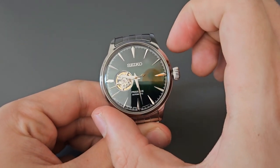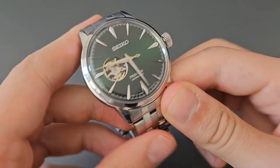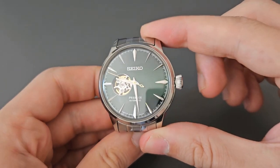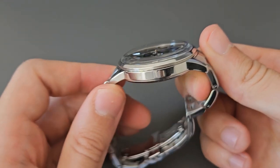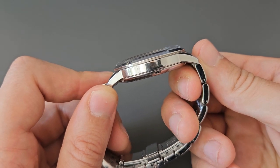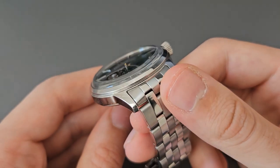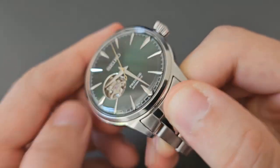The diameter of the watch is 40.5 millimeters, I measured the thickness at around 12 millimeters, the lug-to-lug distance is 47.5 millimeters, and the lug width is 20 millimeters. The case is made of 316L stainless steel, as expected at the price point this watch used to go for, and the finishing is fully polished — polishing everywhere on the case.